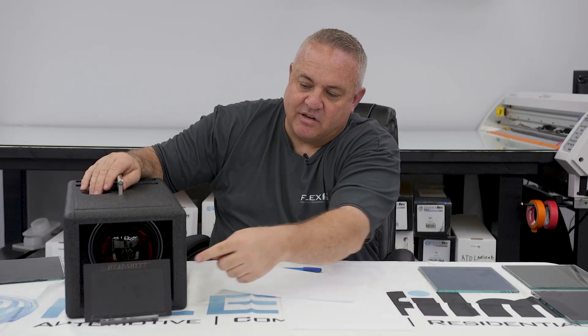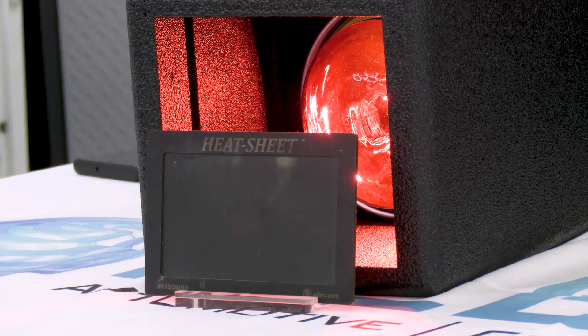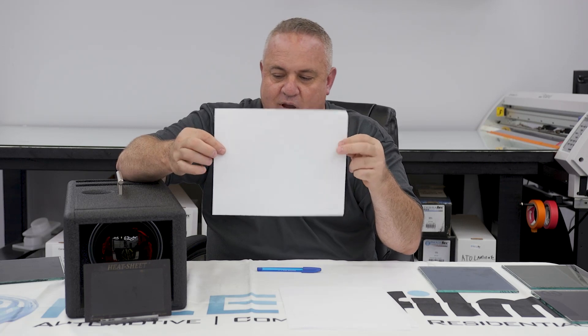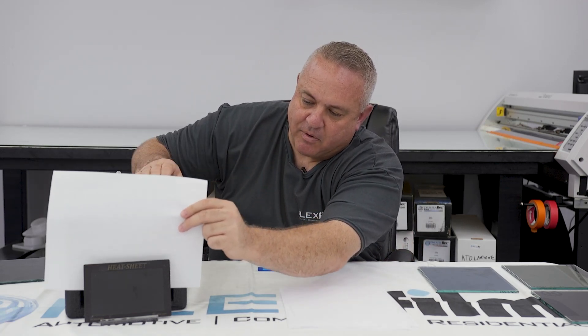I can take this heat sheet right here, which is sensitive to heat — let me show you real quick. I'm going to show you what I can do to interrupt that heat with this piece of paper. I'm going to turn it on just for a second.